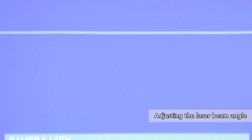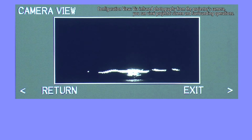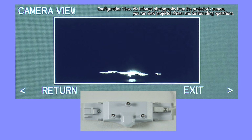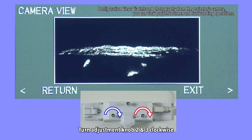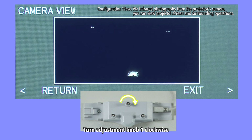Next, adjust the angle of the finger touch unit's laser beam. Turn adjustment knob 2 clockwise until the reflection line appears on the screen. Turn adjustment knob 3 clockwise until the reflection line is horizontal. Turn adjustment knob 1 clockwise until the reflection line moves to around the center of the screen. If the reflection line is not horizontal, turn adjustment knobs 2 and 3 clockwise and adjust until it is horizontal. After confirming the reflection line is horizontal, turn adjustment knob 1 clockwise until only one point is lit up for each adjustment bar on the left and right side.